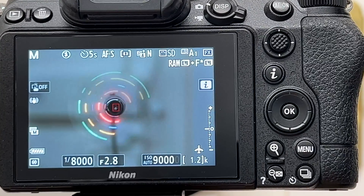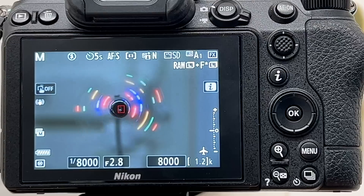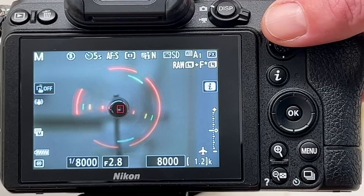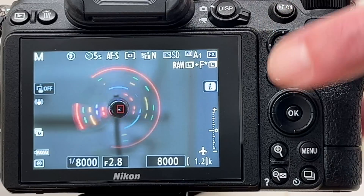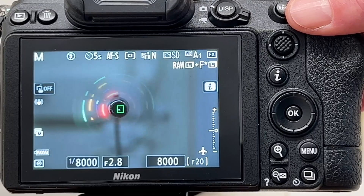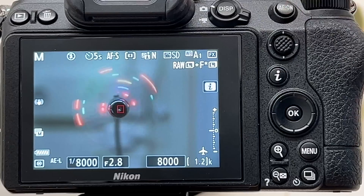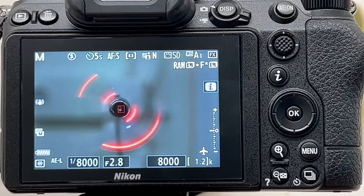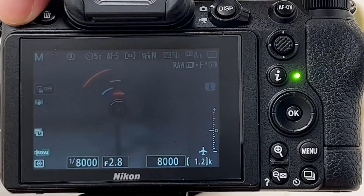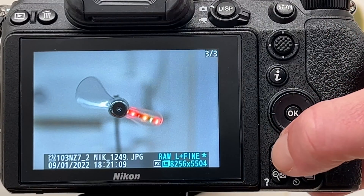We can see the LEDs and it looks quite nice. I think I should later take a longer exposure to see how the light trails look, just for fun. At 1/8000 second we now have an ISO value of 8000 — as I said, ISO goes up as shutter speed gets faster. We take the shot with the self-timer. Very nice — the fan blades are frozen, the image is crisp and sharp.